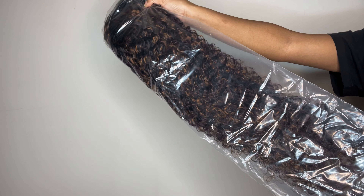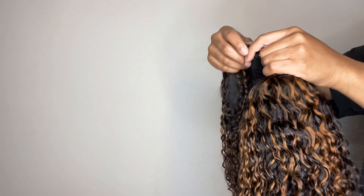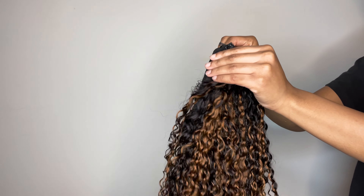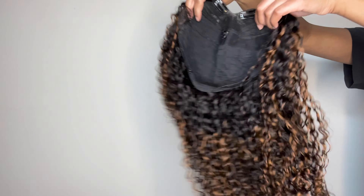So here is the hair. This is a Julia Hair V-Part Balayage Curly Wig, 150% density. I can't exactly remember how many inches it is, but you guys already know I will have all the direct links and information in the description box down below. The hair is pretty — the highlights, the color, everything is beautiful.